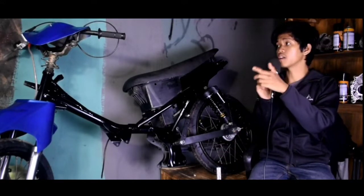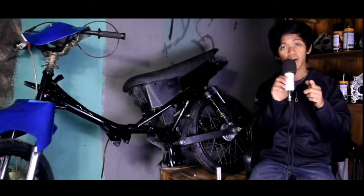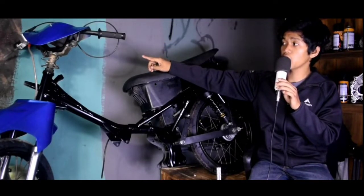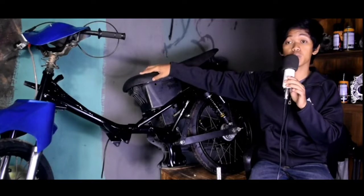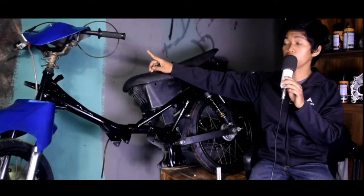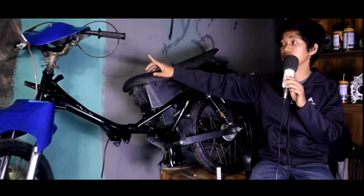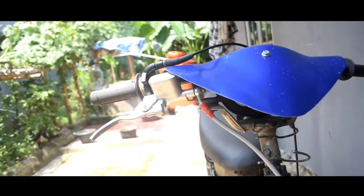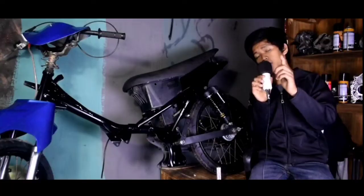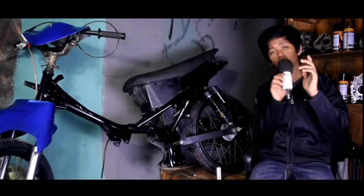Kita lanjut ke bagian kedok buta-nya. Ini sudah pakai kedok Jupiter Z1. Bahannya itu fiber, bisa disebut dengan kedok buta. Tampilannya seperti itu — kalau menurut saya lumayan keren. Harganya itu murah banget, di Shopee kalau tidak salah pasarannya Rp50.000.